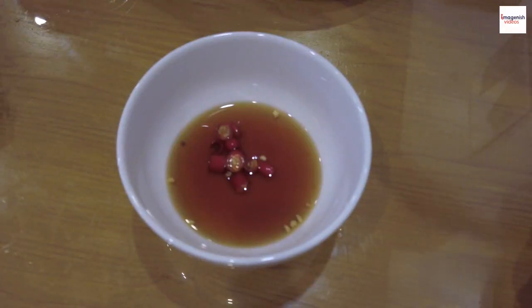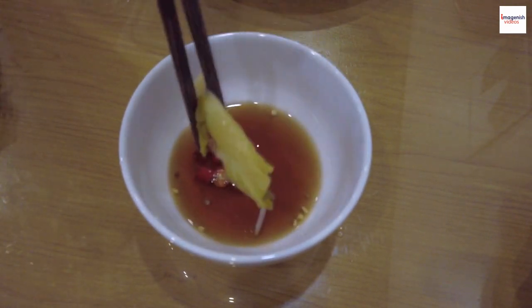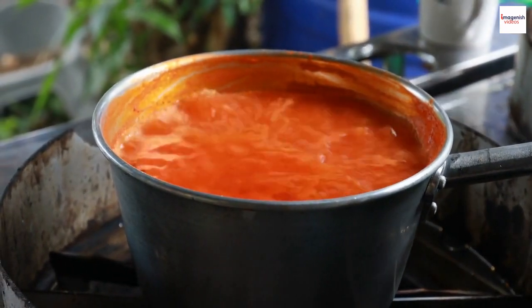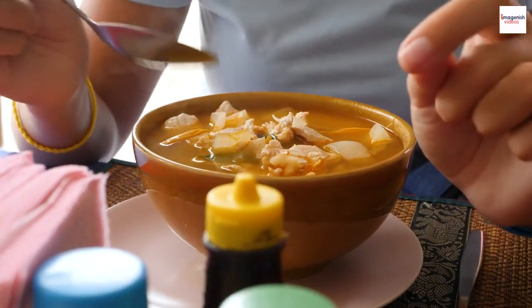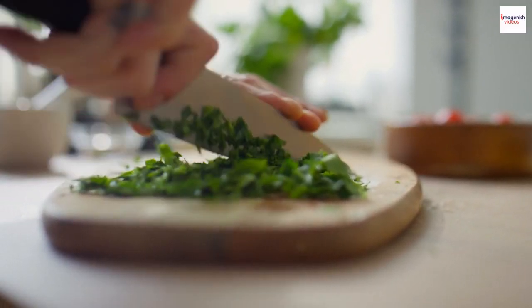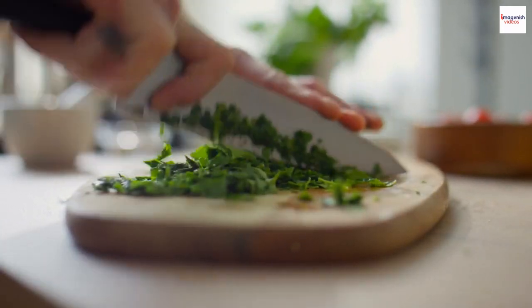Here's another hidden gem: the broth is often enriched with a special ingredient called nước mắm, which is Vietnamese fish sauce. It adds depth and umami to the soup, elevating it to another level of deliciousness. And don't forget the aromatic herbs. Vietnamese cuisine places great importance on fresh herbs — the fragrant combination of Vietnamese coriander, Asian basil, and sometimes dill creates a symphony of flavors.